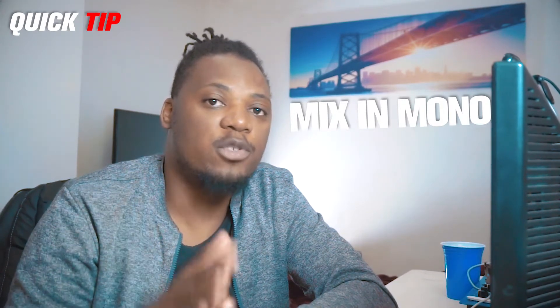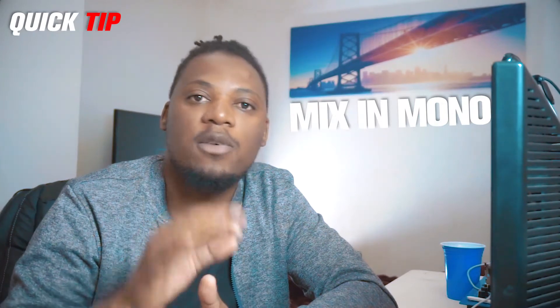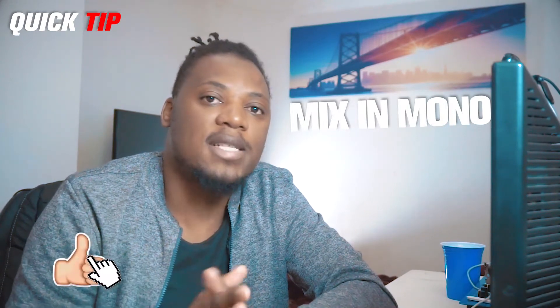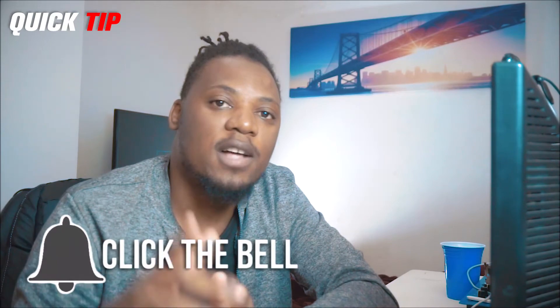I hope that will help you — try it out and see how it works. I promise you this will make your song sound great no matter where you play it, whether on a phone or a small speaker, because people don't always have time to listen on a good set of studio monitors or a nice hi-fi. This is today's quick tip — leave a like if you enjoy these, subscribe if you're new, and I'll see you in another video.